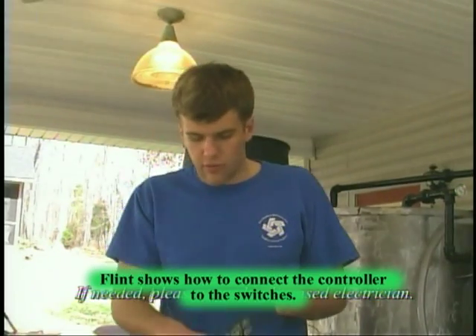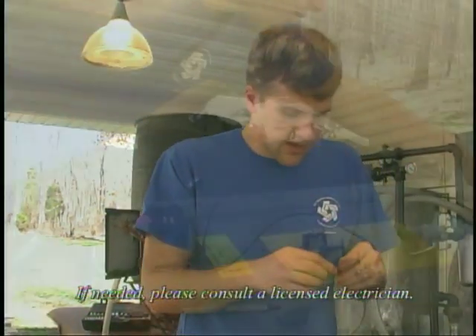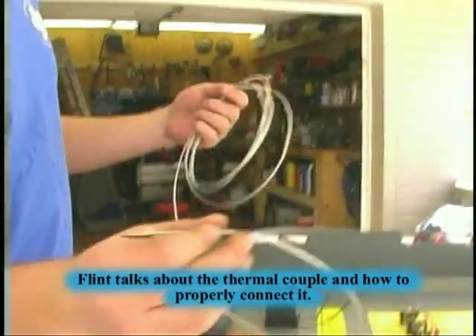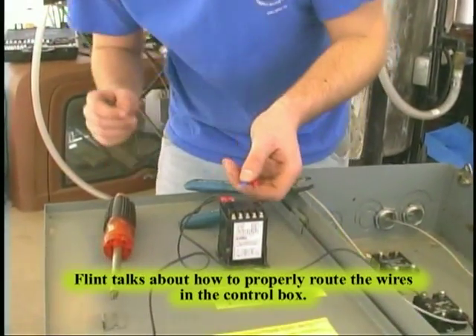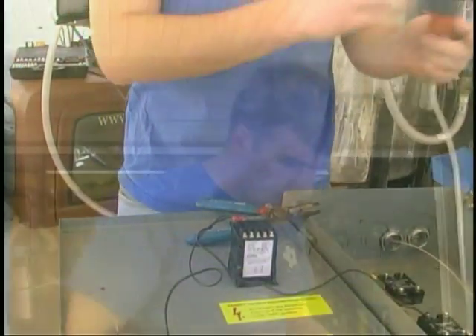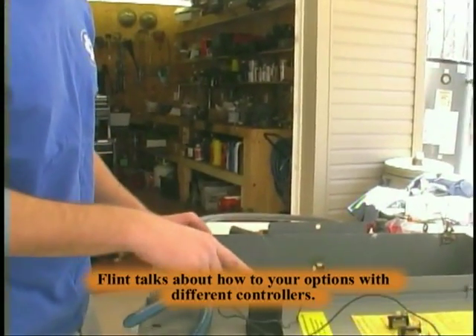We're going to go ahead and wire our controller to our switches — just a couple of ways it needs to be connected. This unit actually came with our controller. Keep in mind as you do this how you're going to route your wires. You don't want wires running everywhere; you want them routed together. Some controllers don't necessarily require this one, but some have different kinds of connectors and screws.